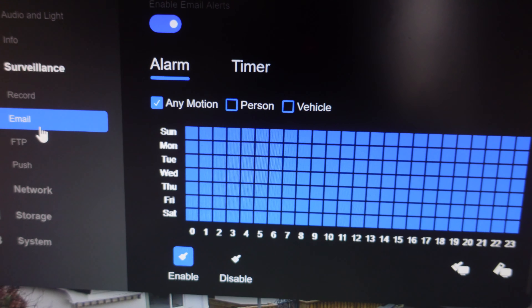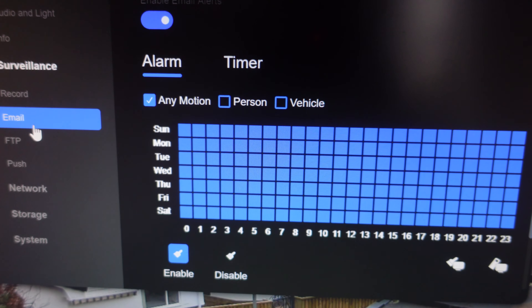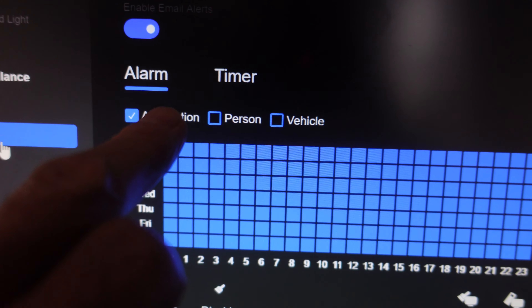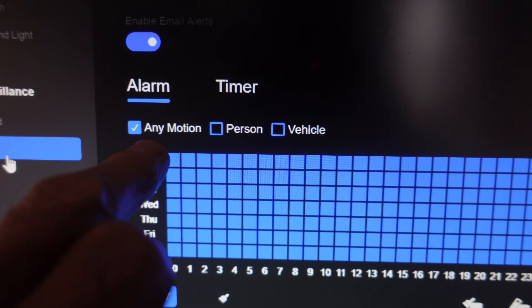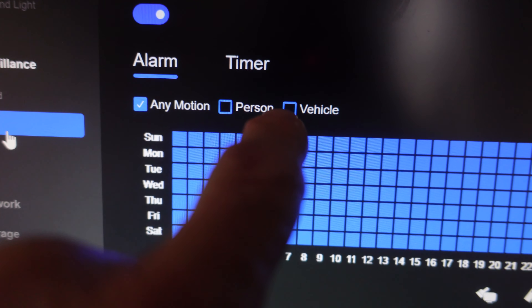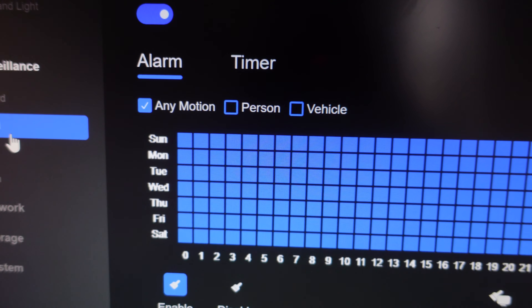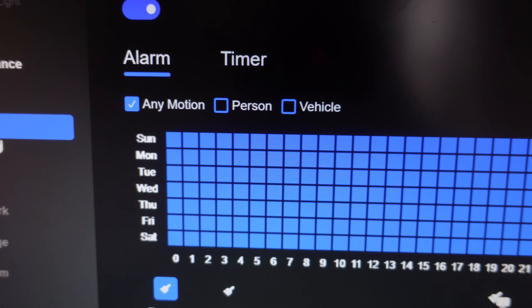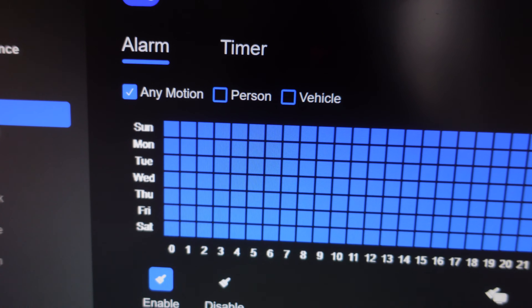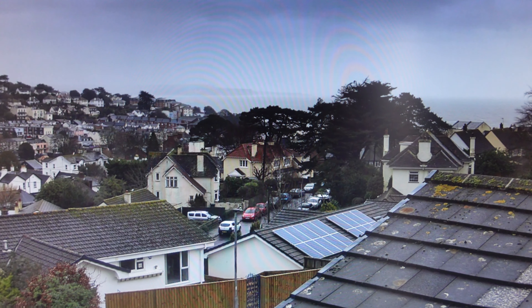I've now got the app on my computer screen — it's much better and easier visuals than on the phone, but I realize most of you will probably be using phones. One other thing I want to show is the alarm settings. You can see it's set for any motion, but you can also set it up for just person detection, vehicle, or all three — you can tick the box. That's very handy when you don't want false alarms and just want to pick up a person or someone trying to steal your vehicle.